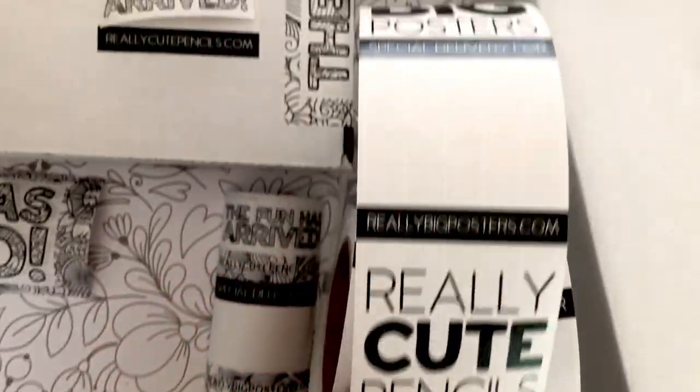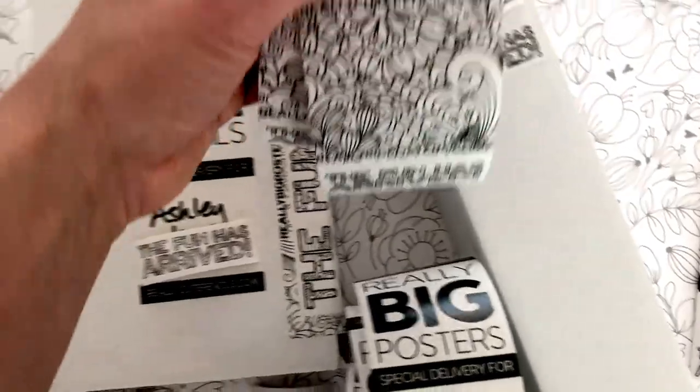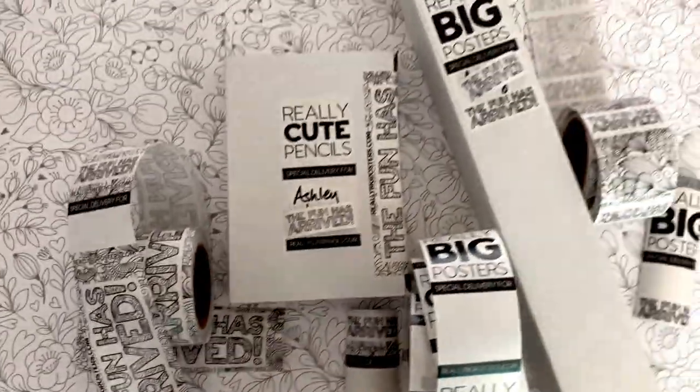I've tried a lot of different scales for these. I have one roll that's just local delivery, I have my cute pencils and my poster delivery labels. I have one roll that's all just packing tape, and then on this roll I mixed up the packing tape with a local delivery piece. The great thing is these are all just super versatile.